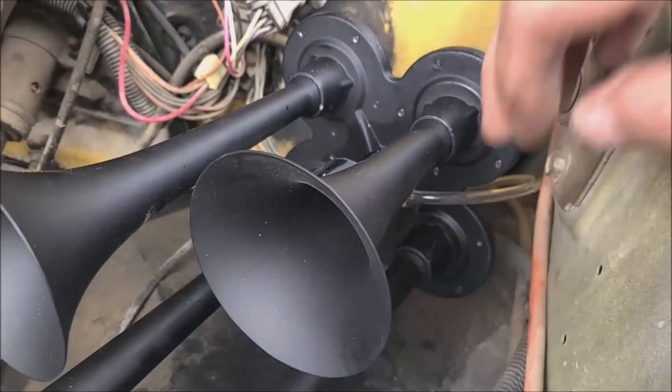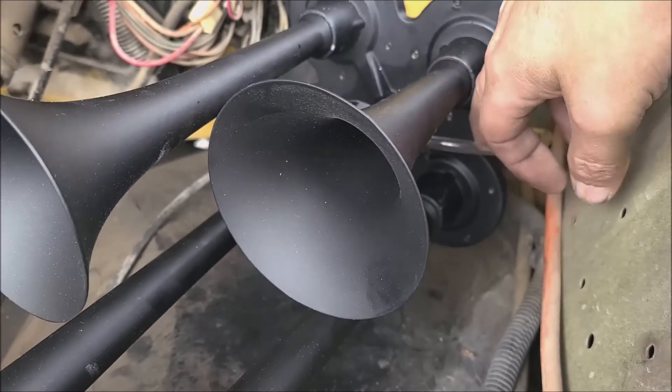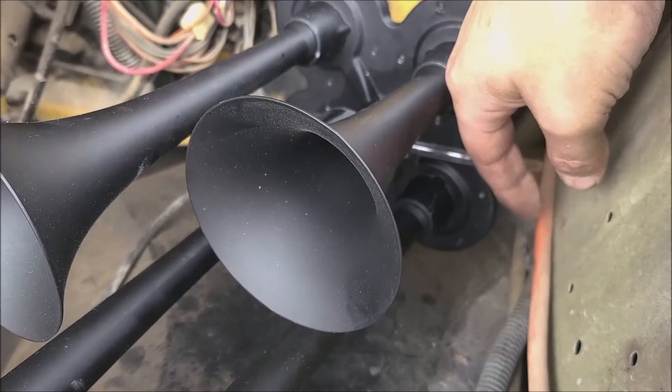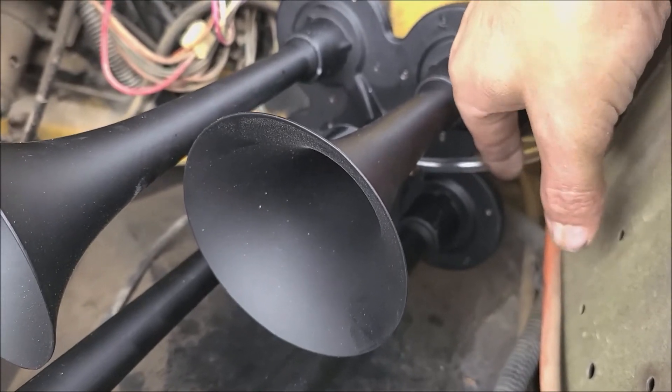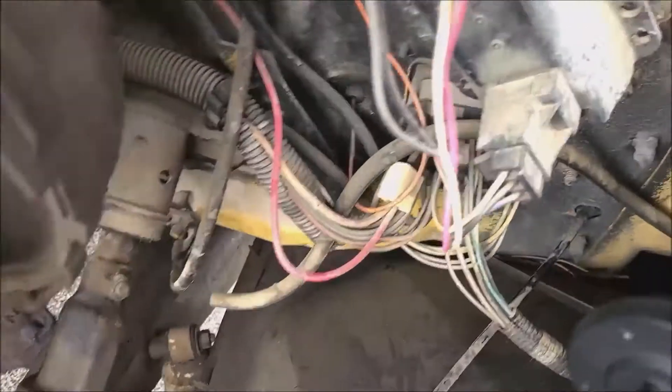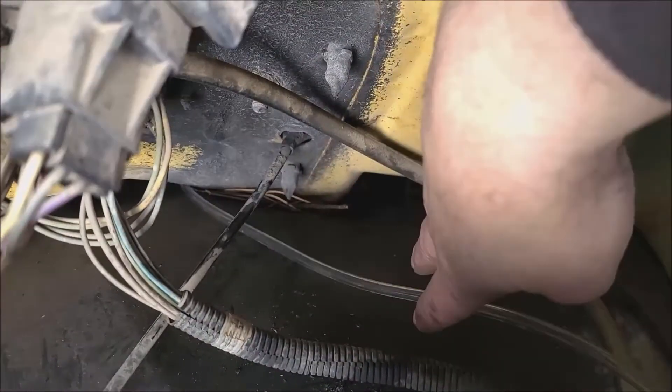Alright guys, today is December 30th. I did have enough energy to go ahead and install the air line. As you can see, I ran it through from the horns down to here.